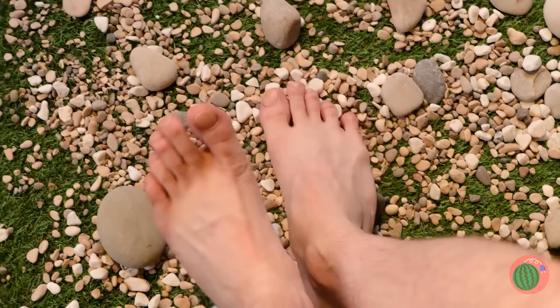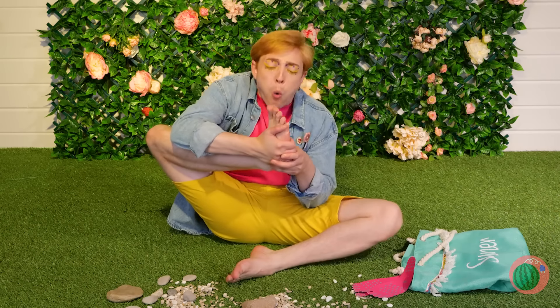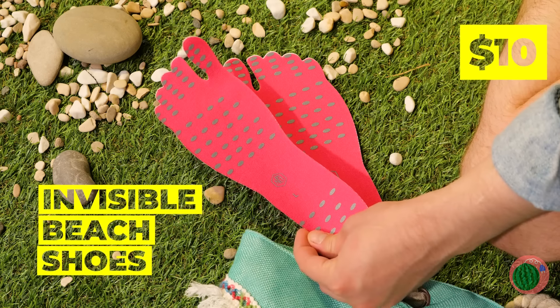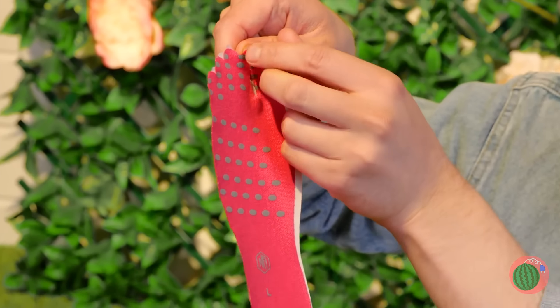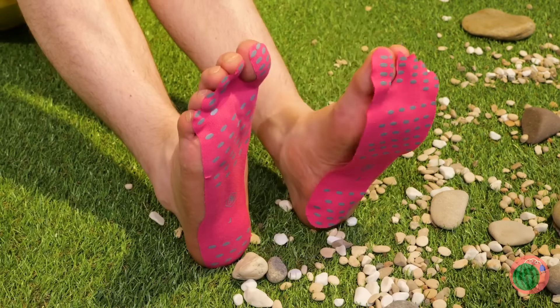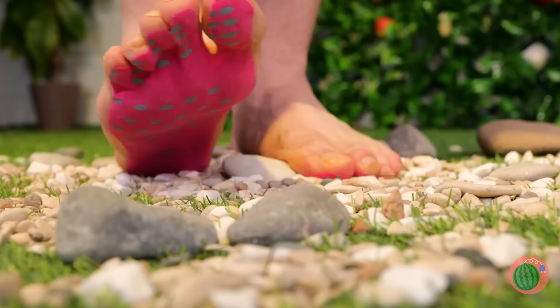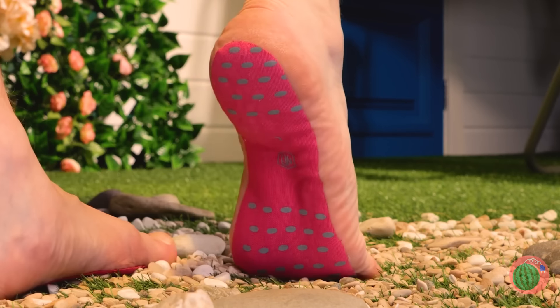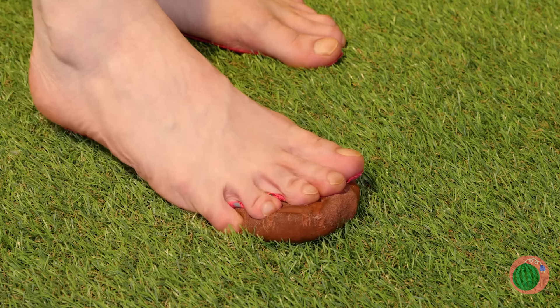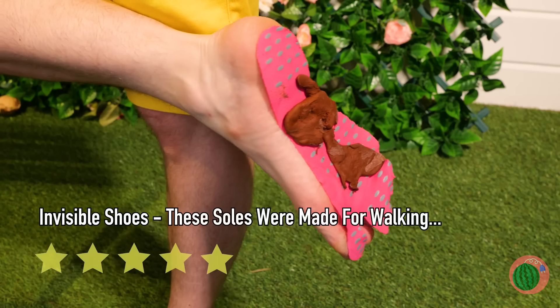No wonder some people are really into shoes. Next time, try these invisible beach shoes — just peel it off and add to your soul. They'll protect you while keeping your feet free. Never fear blocks again, but some things need something a little sturdier.